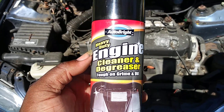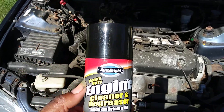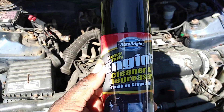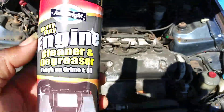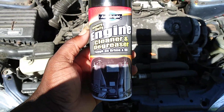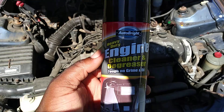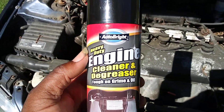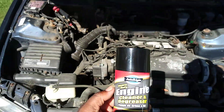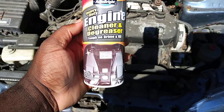I can already see the dirt breaking down. I don't know how it's gonna clean this stuff, but it's just my first time trying it out and we're gonna see what it'll do. Y'all know me, I put a lot of Dollar Tree stuff to the test. Who doesn't like to get stuff for a dollar that works? Everybody likes to go that route.